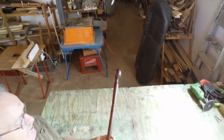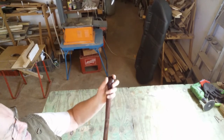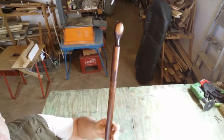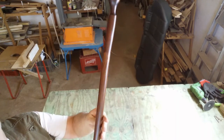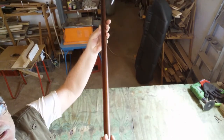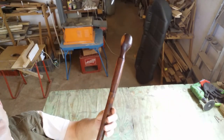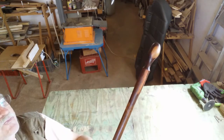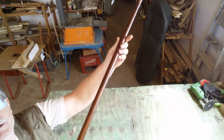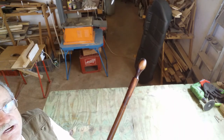This is the final product — how the walking stick looks. I think it came out nice. I just need to go and get the rubber for the bottom side, but it matches quite nicely here and it looks good. If you like it, please subscribe to the channel.